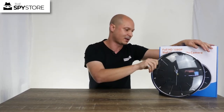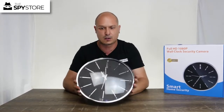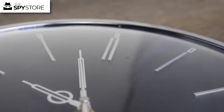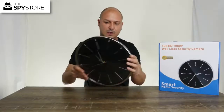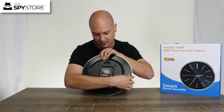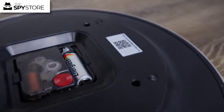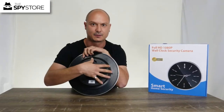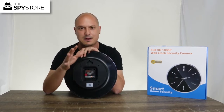Let's grab the clock. The first thing you're going to notice is it's an analog clock — you have three hands: your hour hand, your minute hand, and your second hand. You also have your lens at the very top of the clock. On the back, you have a single double-A battery for the clock mechanism itself. Inside there is a 3000 milliamp battery that gives you about six hours of continuous recording.